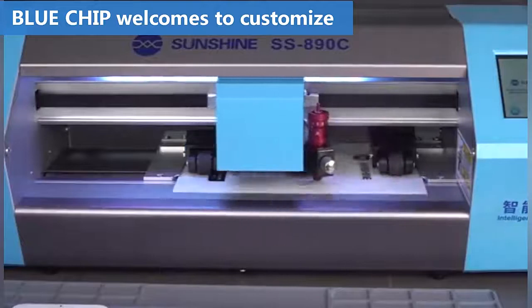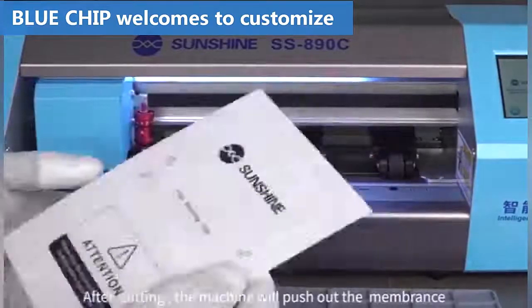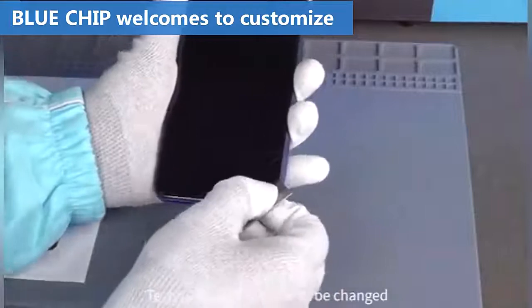After cutting, the machine will push up the membranes. Tear the cell phone film to be changed.